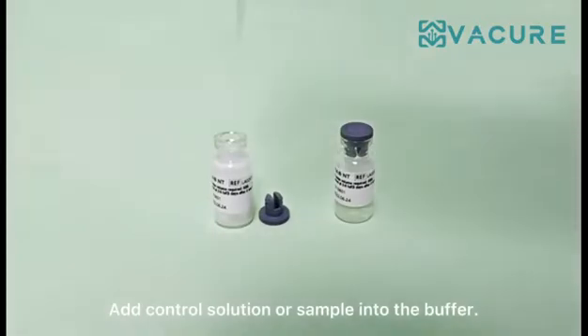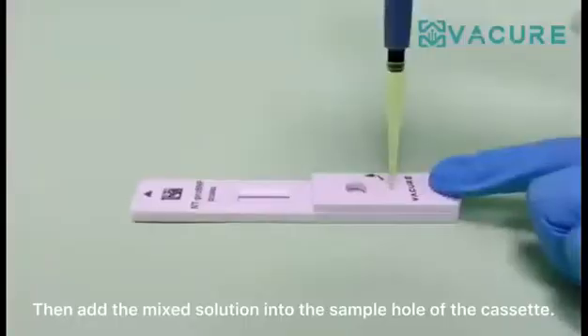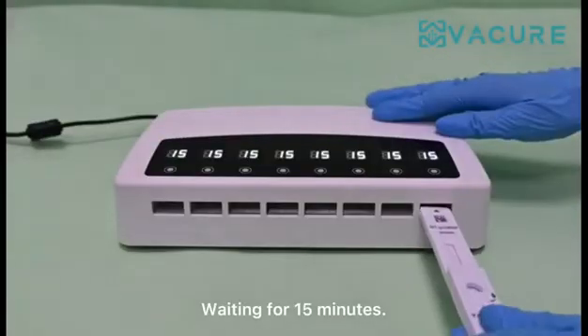Add control solution or sample into the buffer. Then add the mixed solution into the sample hole of the cassette. Wait for 15 minutes.